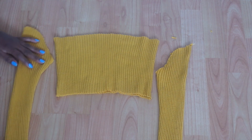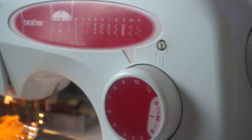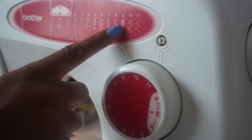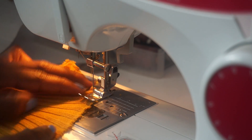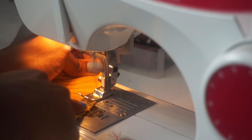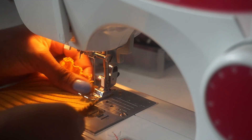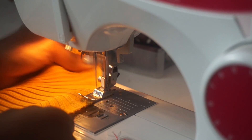So once I was done with that, this is the basic pieces for our top. So now I'm just going to go to my sewing machine and use a zigzag stitch to practice the lettuce hemming. Before I even start on my top I'm just taking the excess piece of fabric that I cut away from the top and I'm using that to practice my lettuce hemming.